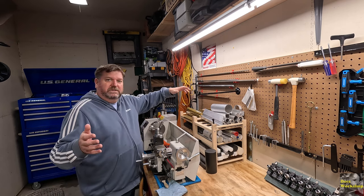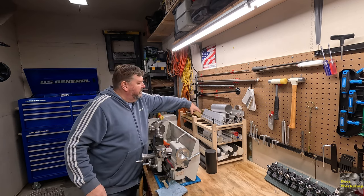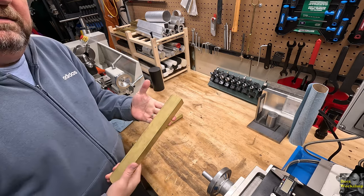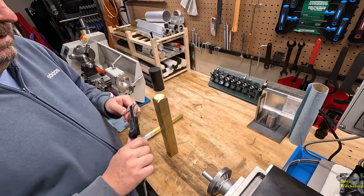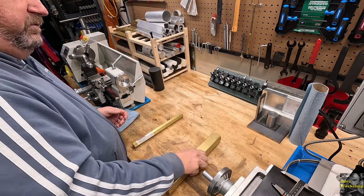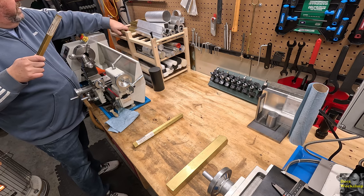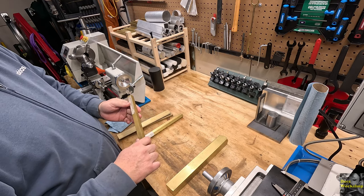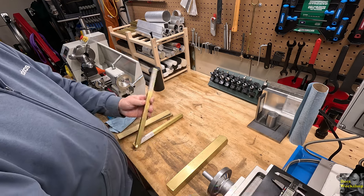Let's pull the brass out and see what we have. We've got some hex stock. I've got this really nice chunk of square stock - this is how it came from Online Metals, they were scrapping it or something. It's inch and a half square - a nice piece of brass for some future project. I do have some more square and flat stock. Let's pull those out. This piece is .625 - interesting shape, square stock.